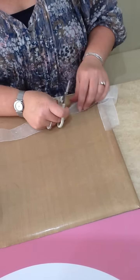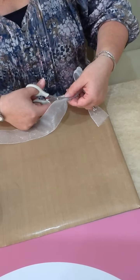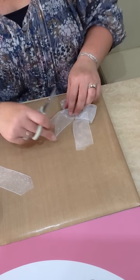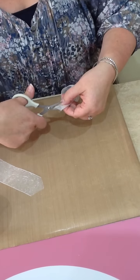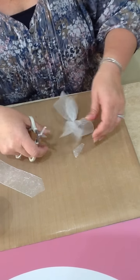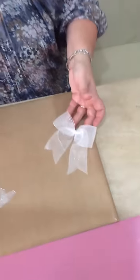And cut your — I quite like to put the little V in there. And there you go, you have a perfect bow every time.